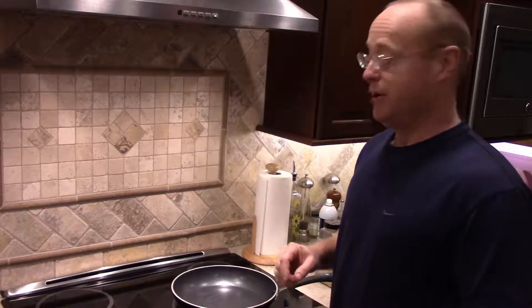Today I'm going to try new fried eggs to see if I can flip them without breaking the yolks. We'll see — usually I break the yolks.